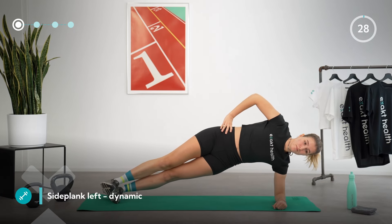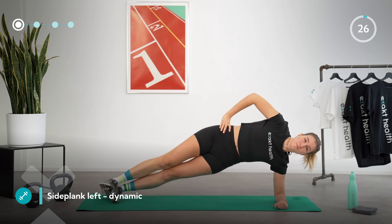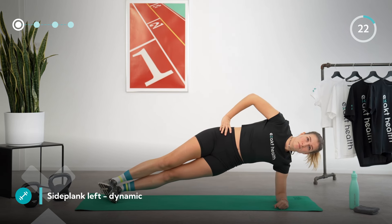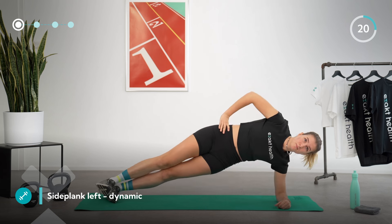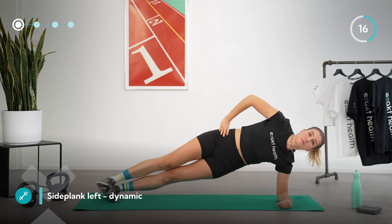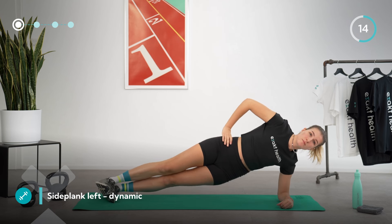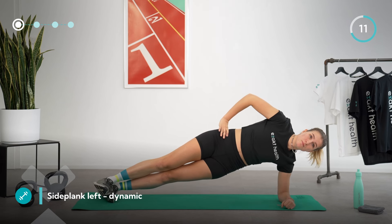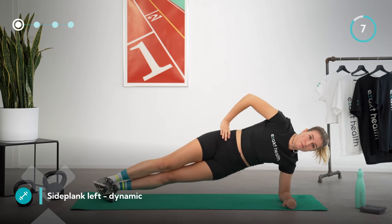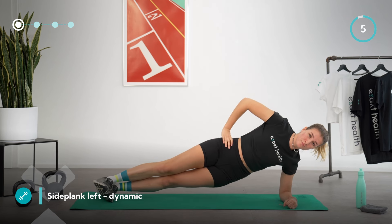Lift yourself off the mat again and form a straight line with your whole body. For an easier variation, come onto your knees. This time, slightly lower your hips down towards the mat without touching the ground, then push yourself up again and repeat this movement a few times slowly and in a controlled manner. Make sure you maintain stability in your shoulder and don't let your pelvis tilt backwards or forwards.